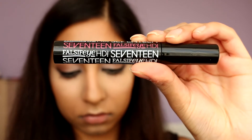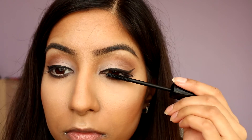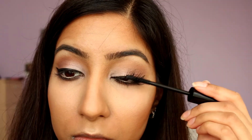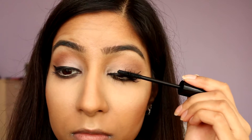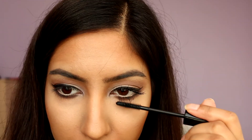For mascara, I'm using the 17 HD Falsify Mascara in Black as Black. I've only started using this recently after my Maybelline one ran out and I'm not sure what I think of it yet. It's great at lengthening and separating but I do miss my Miss Manga Mascara. Have you guys tried this mascara? If you have and you like it, please let me know in the comment section below.